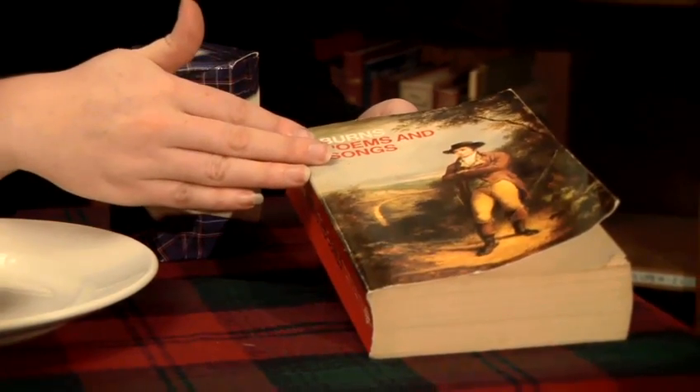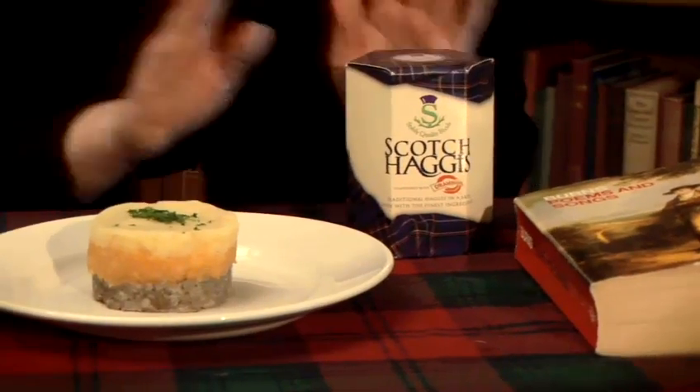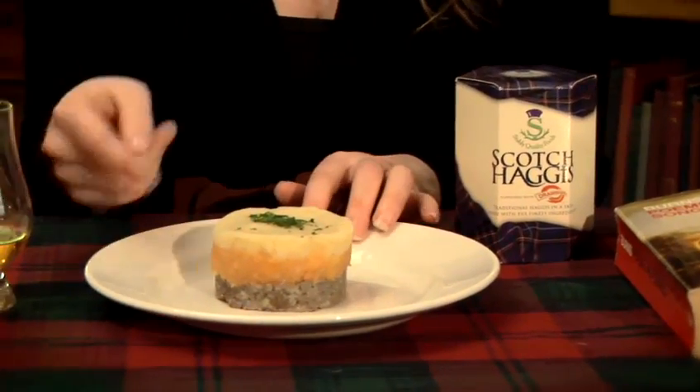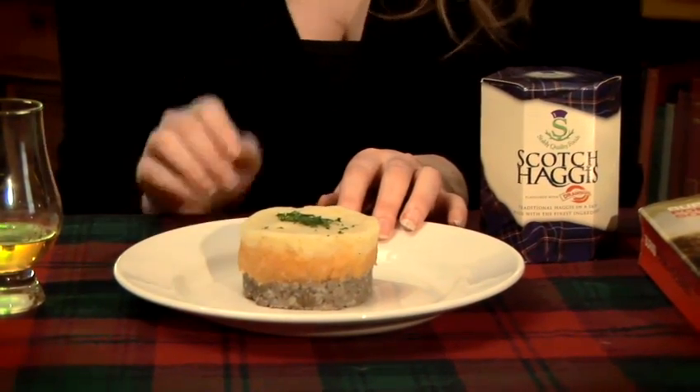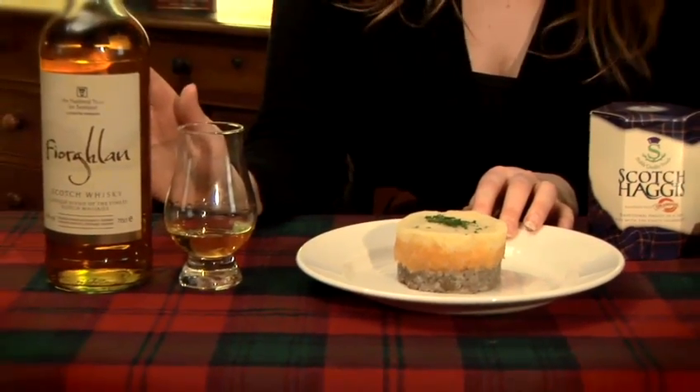You'll need some of Burns' well-known songs and poems. You'll need some haggis, which forms part of the traditional meal of haggis, neeps and tatties. Neeps is turnips and tatties of course is mashed potato. You'll also need some whisky for doing the toasts and having a wee dram.